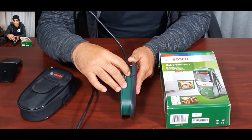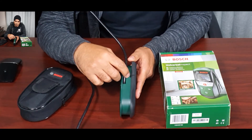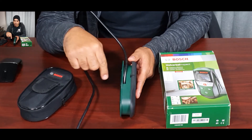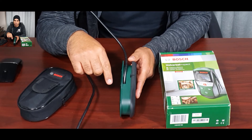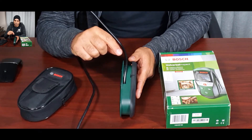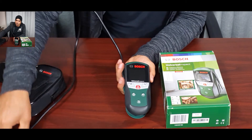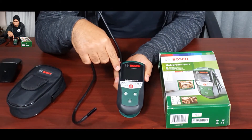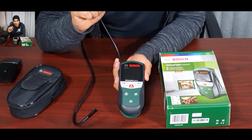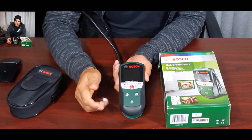It has a microSD card slot that takes cards from 4GB to 32GB. Another great feature is that once you insert the card, any pictures stored in the internal memory are automatically transferred to the memory card under a Bosch folder — you don't have to press any buttons. The local memory is then cleared. Be aware the internal memory only holds about eight photos, so if you're working without a card and taking images, back them up regularly, especially if you're doing reporting.